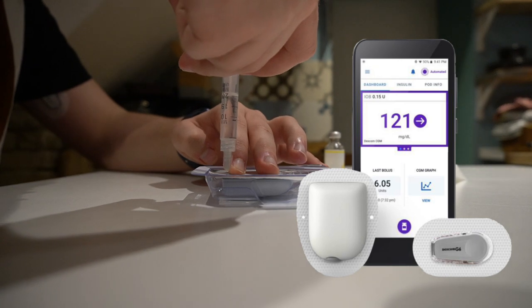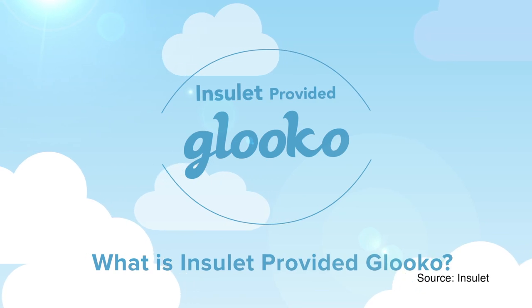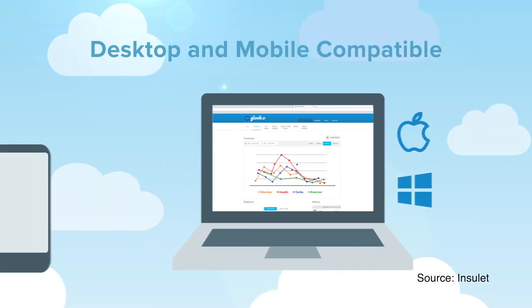Eventually Omnipod 5 will also be controlled with an iPhone, as Insulet is working on an iOS version as well, though timings are unknown as of now. If you don't want to use your Android phone at launch, or you have an iPhone, you can also control Omnipod 5 with a dedicated PDM. One limitation: if you lose your phone, switch your phone, or switch between PDM and phone, all of your settings are not transferable as of this recording. Insulet recommends regularly backing up your settings. Also note that each pod can only be connected to one device at a time — either the PDM or your Android smartphone — so you cannot use both.